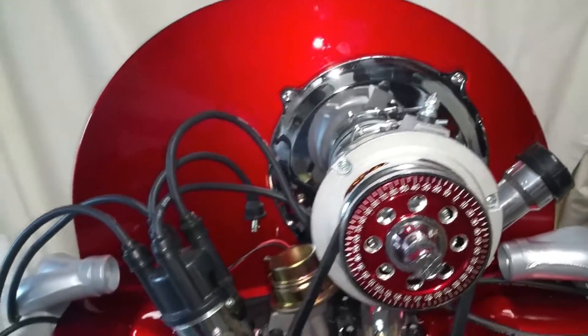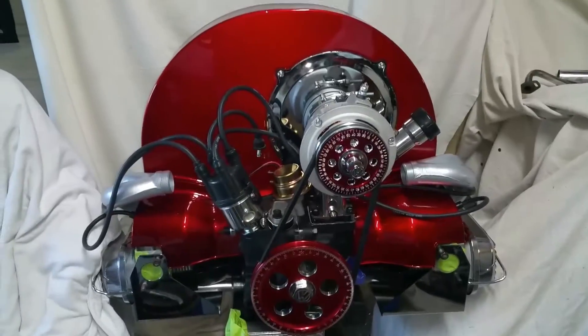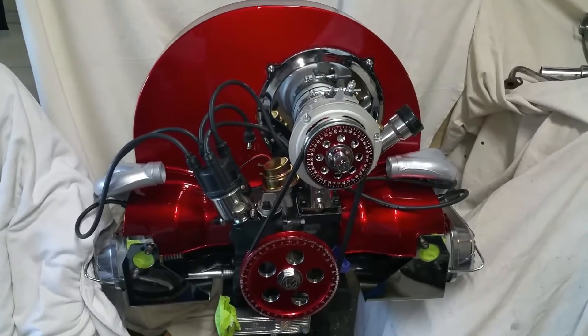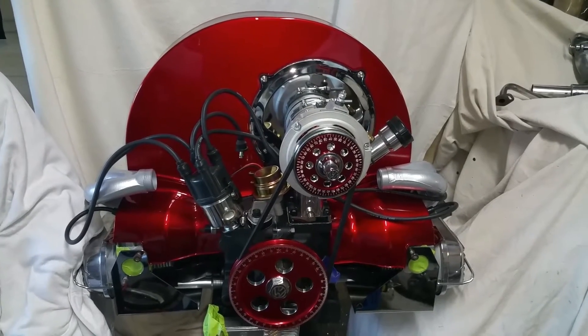Some of the welding and fabrication is on the pan itself, done by a local guy out here in Miami, also very well known in this area. There you have it for a Manx Buggy motor.